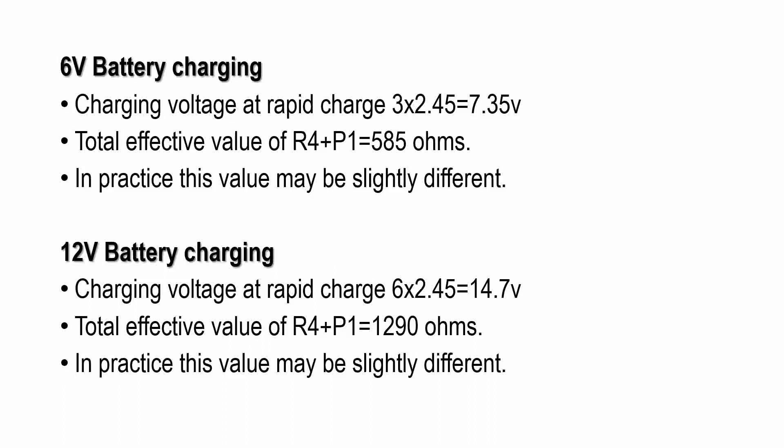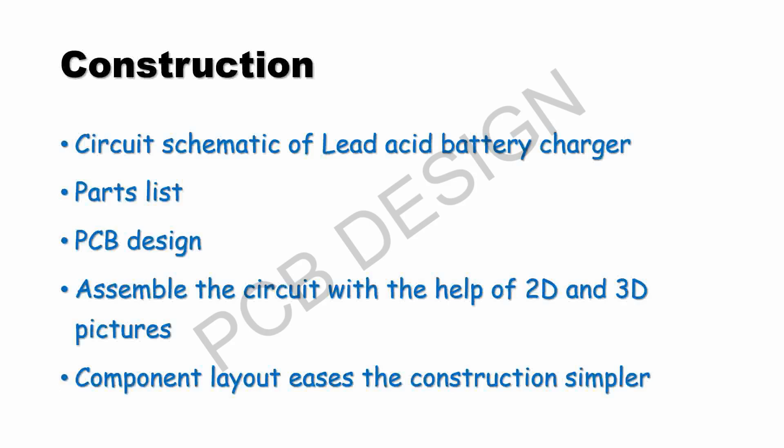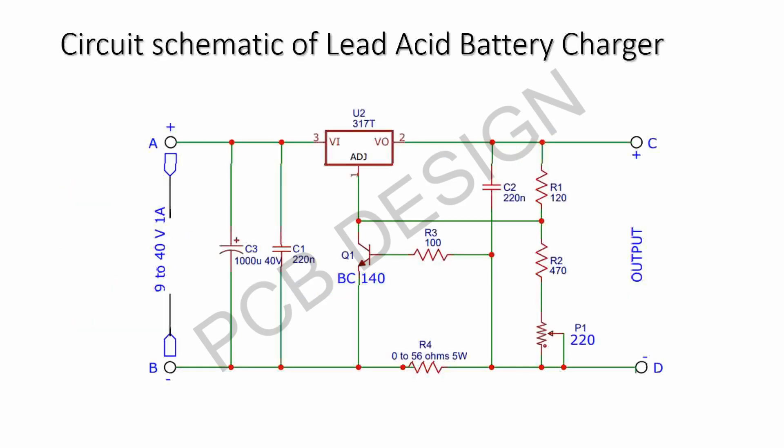In practice, this value may be slightly different. On the construction side, the circuit schematic of the lead acid battery charger is given. The circuit is also given and you can easily procure the components for PCB assembling. The PCB design is given for a ready-made assembling purpose. Assemble the circuit with the help of the 2D and 3D pictures — the component layout eases construction.